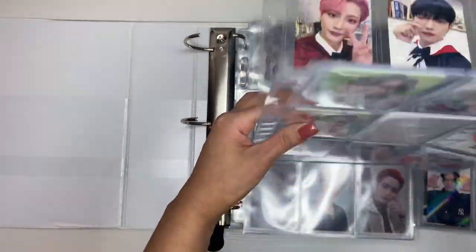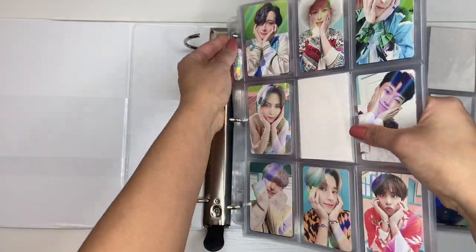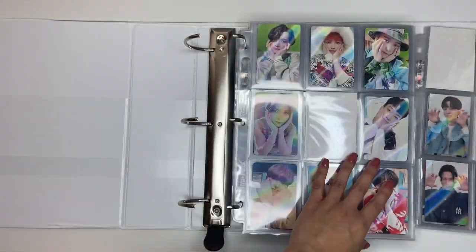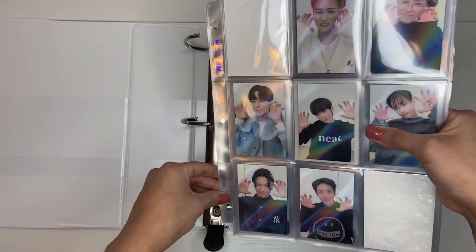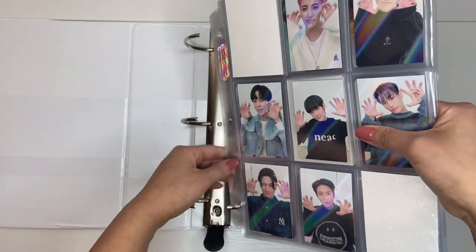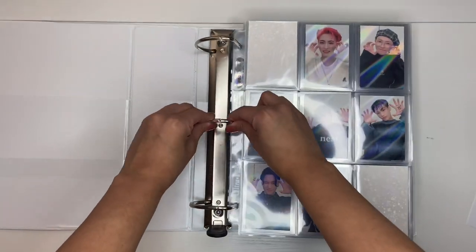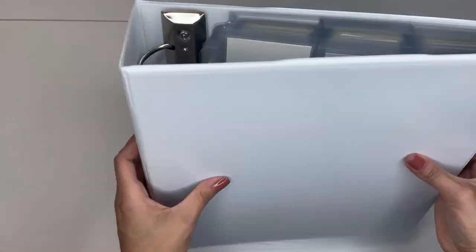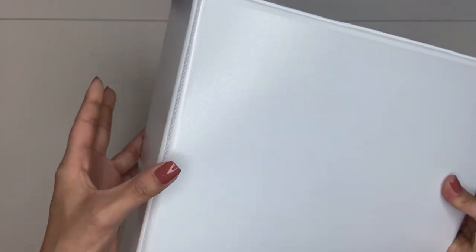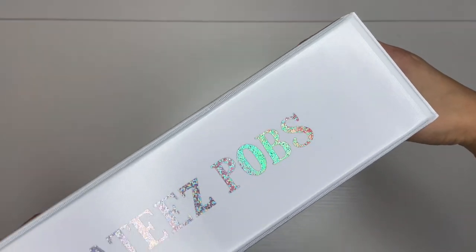Imagine if I collected OT8 POBs — I did a few sets, but imagine if for every single POB I collected OT8, that would be crazy. Oh my gosh, this is already kind of full. I have a lot of POBs — I didn't know that. This is really heavy. I'm gonna put this in the side — there we go, it says 'ATEEZ POBs' now.